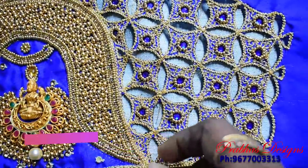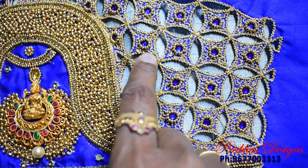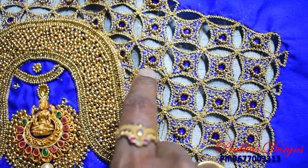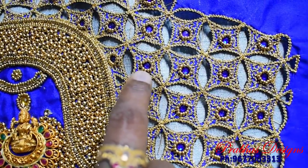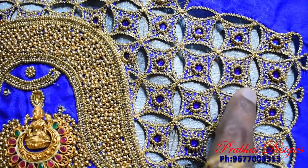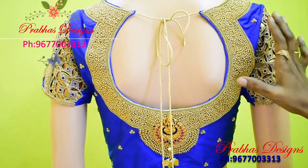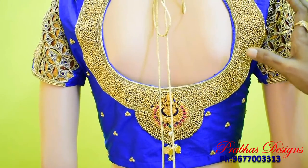You can follow the pattern on the cut. You can chain stitch on the cut and follow the zigzag. When you finish, the finish is a very nice water filling stitch with a stone. There are beads, Lashmi Pendant, Lashmi Coin, and cut work — everything is very fashionable.